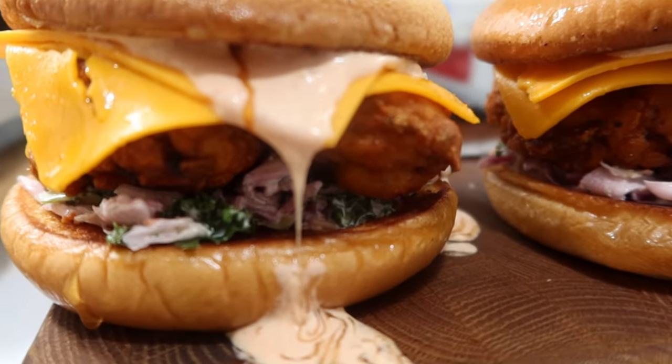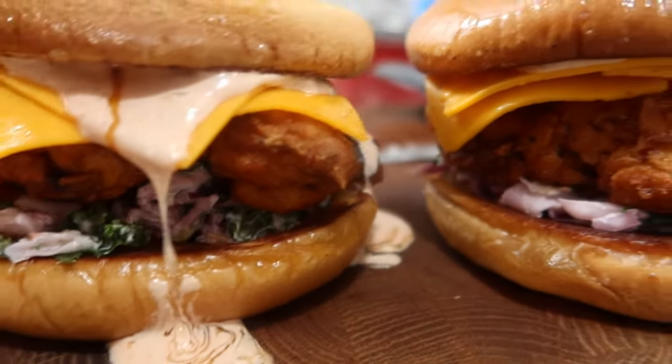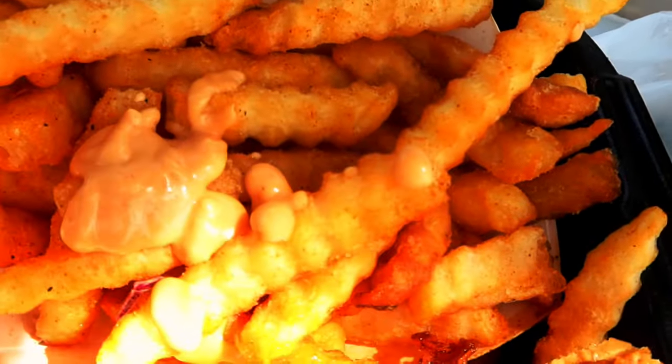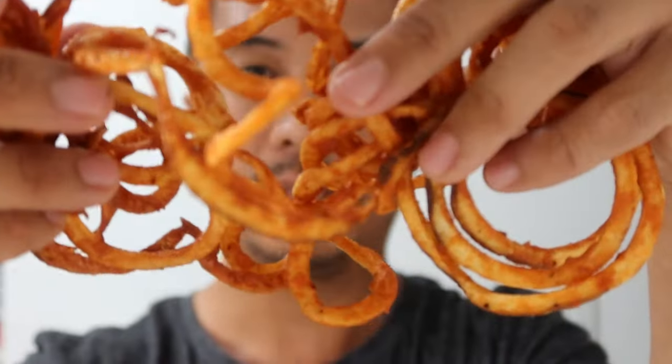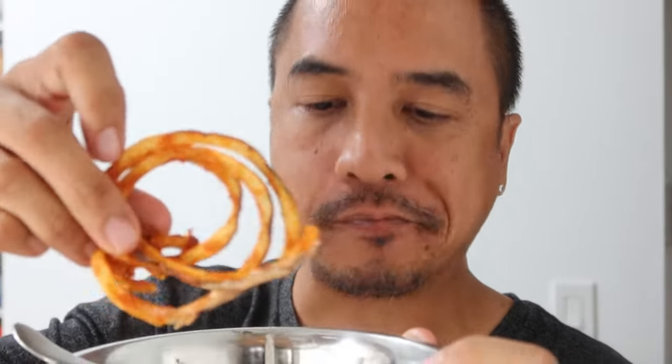They're good. Add them to your chicken sandwiches, burgers, fries. I even dip them with my homemade Arby's fries — I'll link that video below if you want to learn how to make Arby's fries at home as well. Alright, thanks so much for watching and I'll see you in the next one. Take care and aloha!